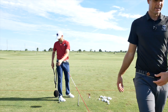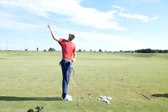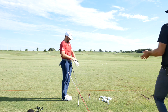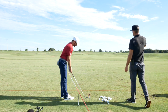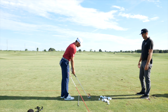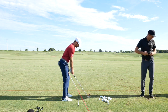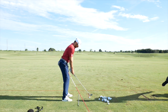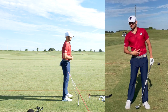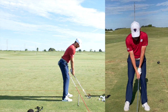Using an alignment stick, Artem's tendency was the club sneaking inside early. The face was starting open with the ball back, so his miss was a push fade, which was making it hard for him to score. Ball position looks good now. His right bend at address was getting a little high as well — another calibration point.